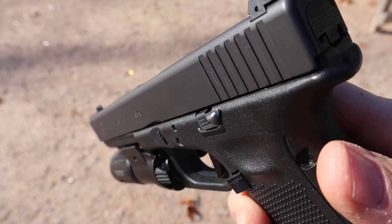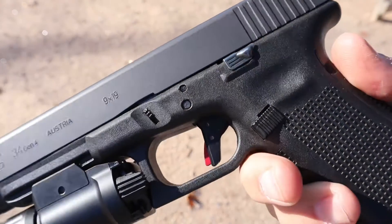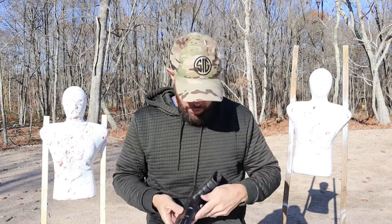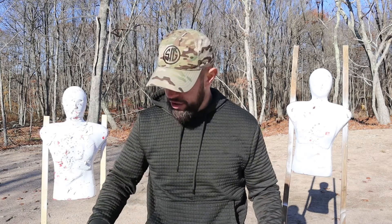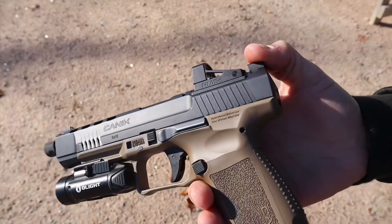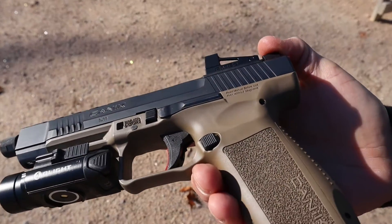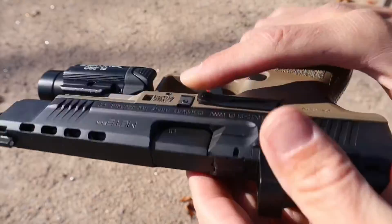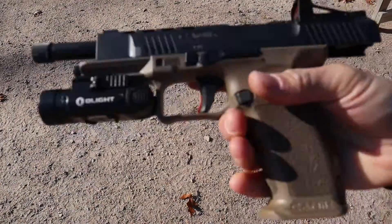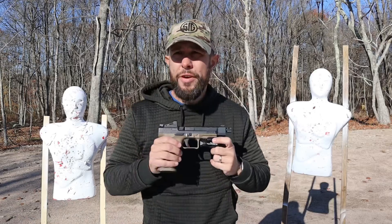Moving up to the slide release: this Glock 34 has the extended slide release that I love — very easy to reach. The Gen 5 is ambi, so lefties, righties, shooting off-hand, you'll be good. The Canik slide release is also extended, pushes further back, and is ambi — the same size on both sides of the gun. I like the Glock a little bit more as long as it's the extended version — I'll give a small nod to the Glock on slide release — but the Canik is a very good slide release, I won't knock it at all.